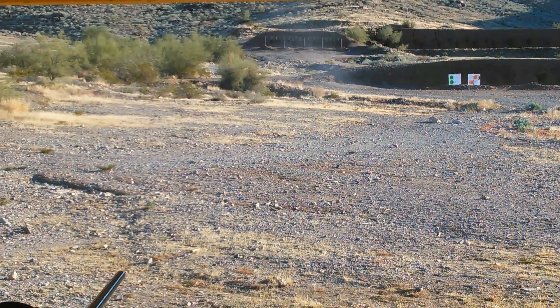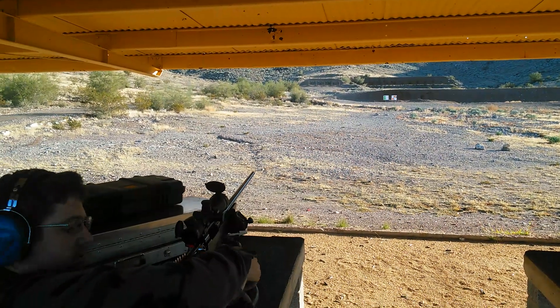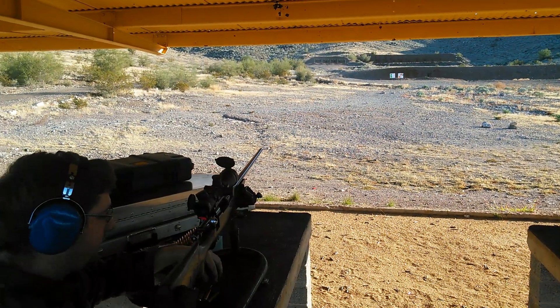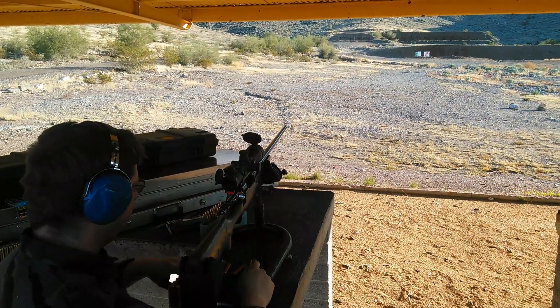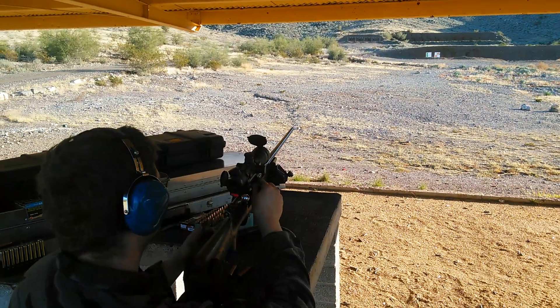Notice the puff at 20 yards — that's the bullet disintegrating, centrifugally expanding and the lead vaporizing. I'll now shoot a Nosler Accubond Long Range.